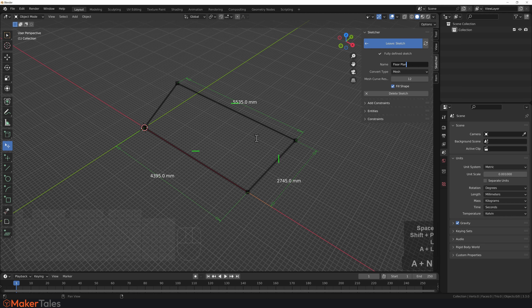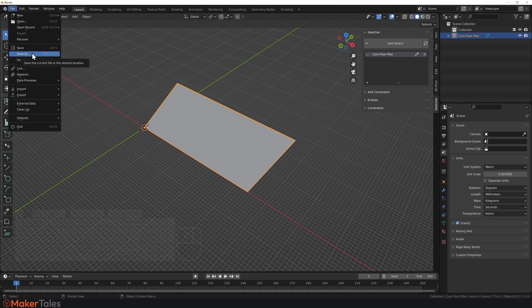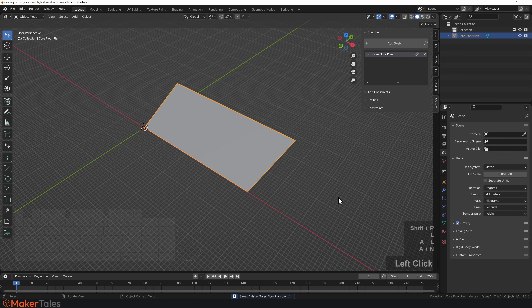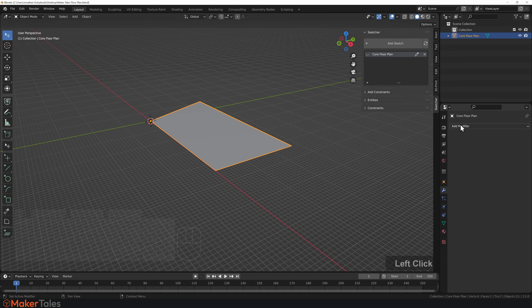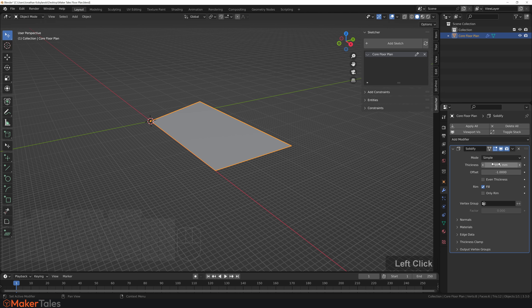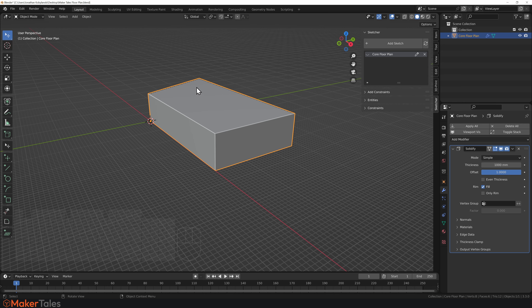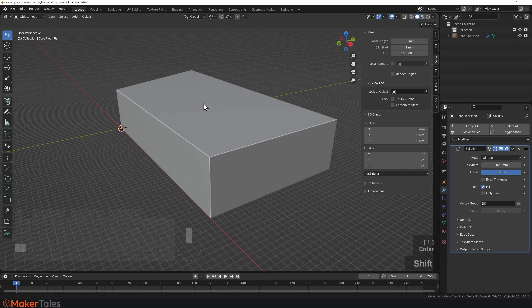I might add a couple of things later but for right now I'm going to call this the core floor plan, leave that sketch, and save the file because I'm working with an iffy version of CAD Sketcher. Now the way I'm going to go about this is a little interesting — I'm going to do a Solidify modifier, and then Solidify again. So this first thickness — if I go up and put in a number like 1000, that's one meter.